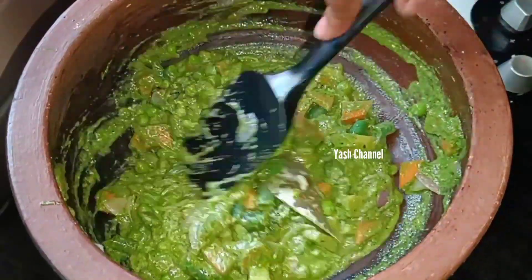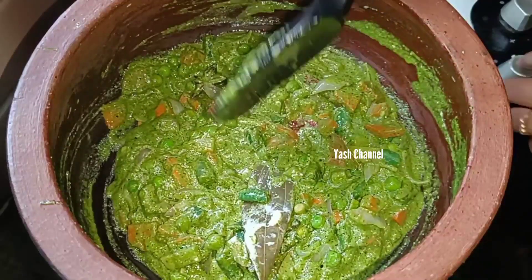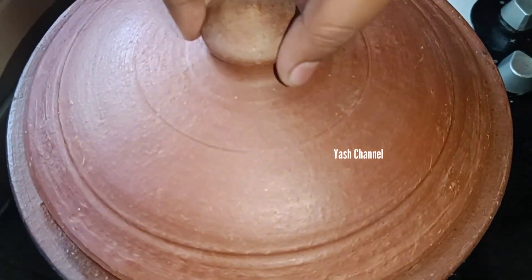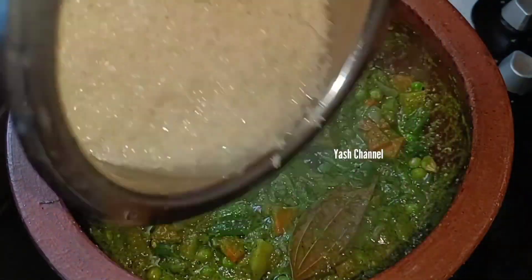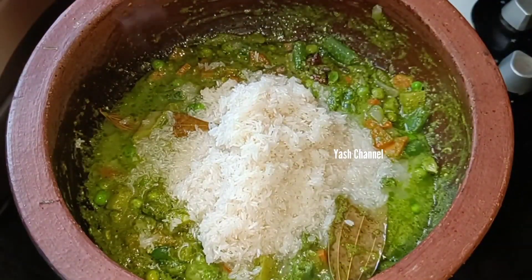If you want to add a tangy flavor, the flavor will be different. So let's cook with the lid closed. Now I'm going to open the lid and cook.